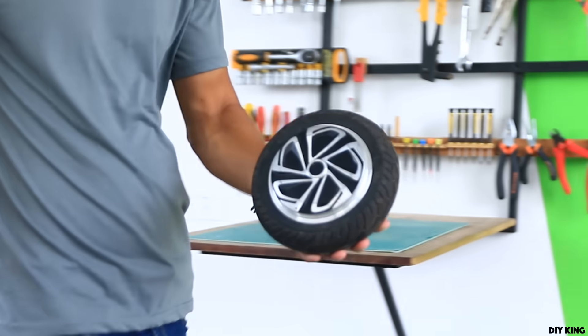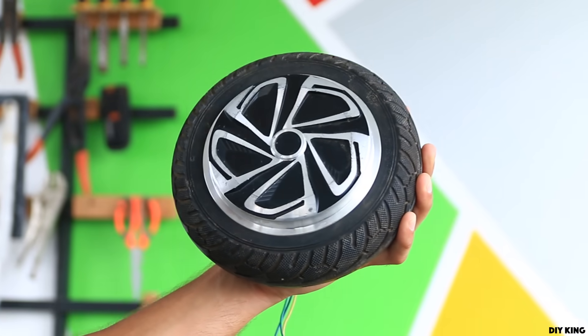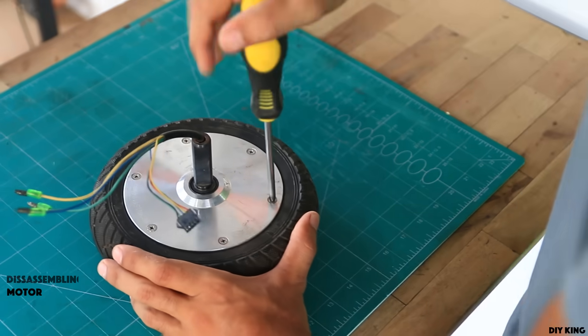To start with, we have got a permanent magnet brushless outrunner motor from an old hoverboard. As the whole turbine is going to be based around the motor, we need to do some modifications, and thus we are going to take the motor apart.